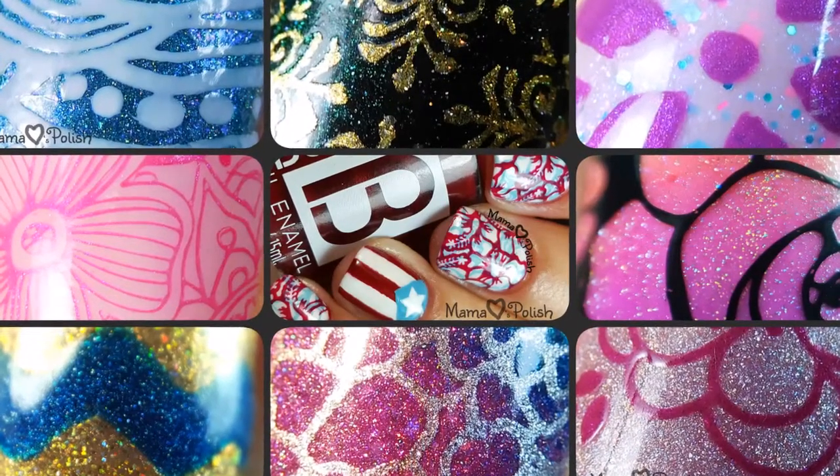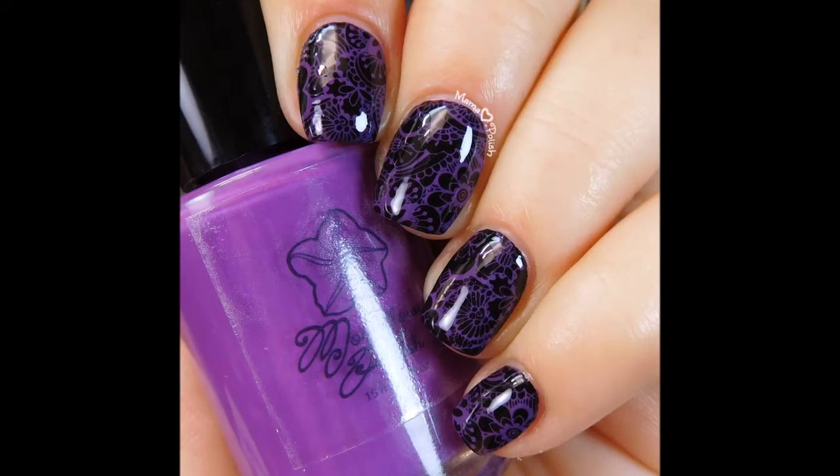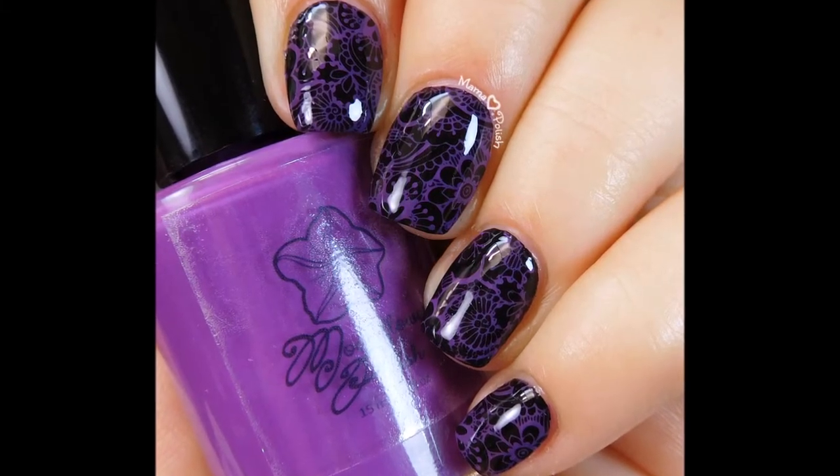Hi guys, this is Nadia from Mama Hearts Polish and today I want to talk to you about Moonflower Polish Violeta. Moonflower Polish is actually my own brand of stamping polish that is five free, vegan friendly, and cruelty free.